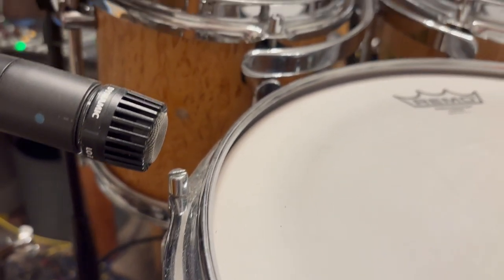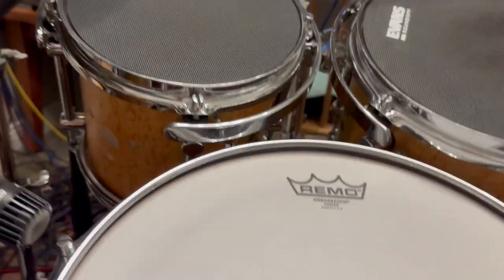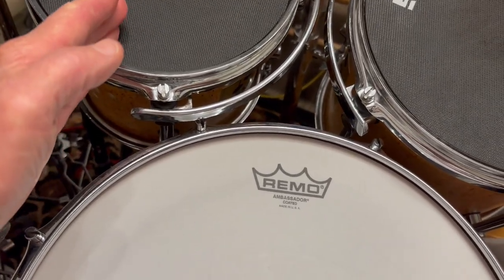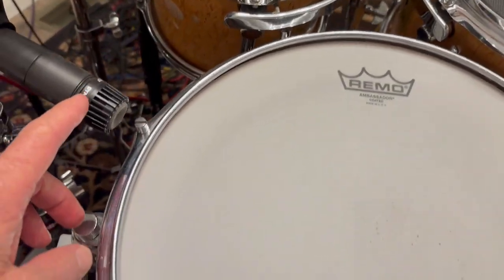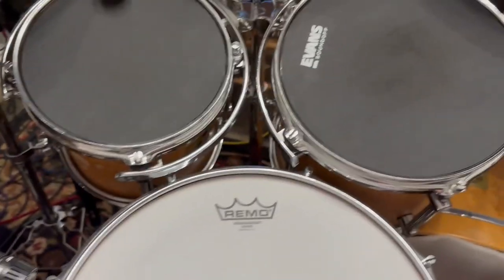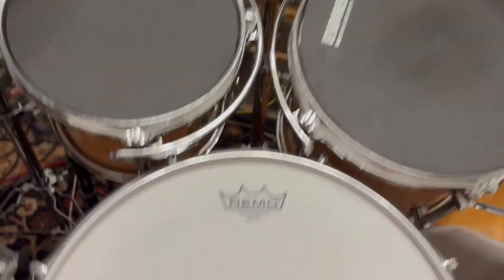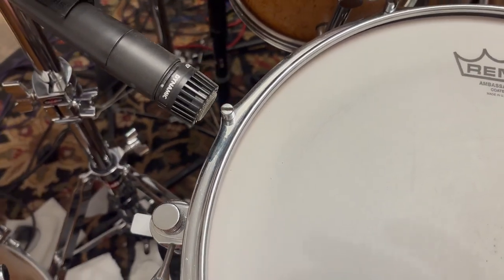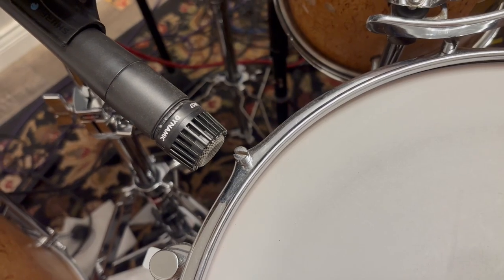Most engineers, most sound guys like to get that microphone closer to the edge or even over the edge. But when I'm playing American grip, and if that thing is too high with the two small toms, I will smack that microphone. So it doesn't even need to be super carefully positioned other than to avoid inadvertent impact. Here's what it sounds like in the song with one SM57 in a spare bedroom.